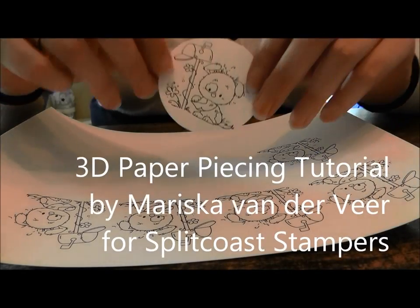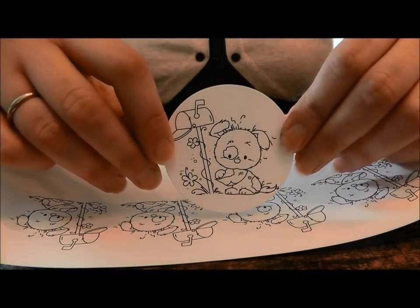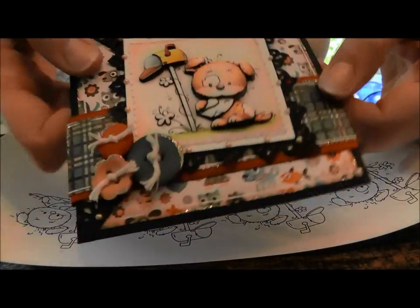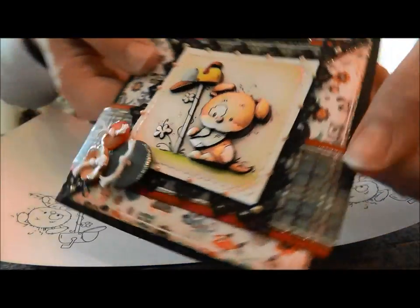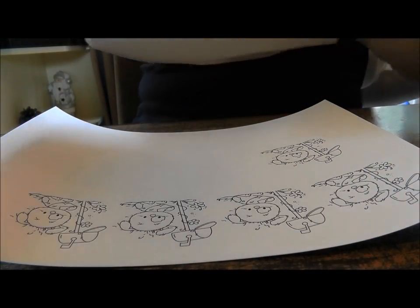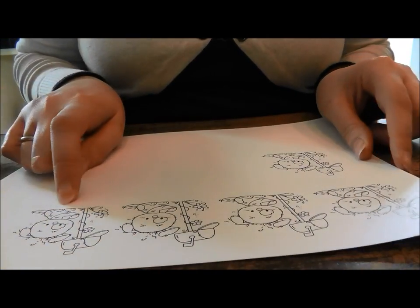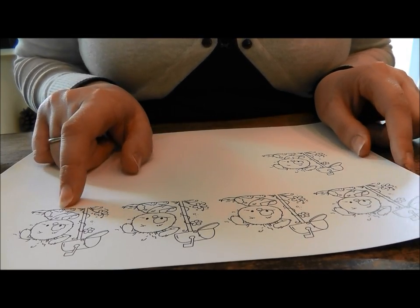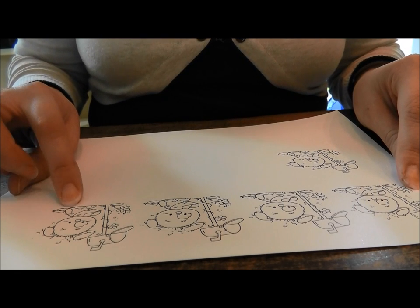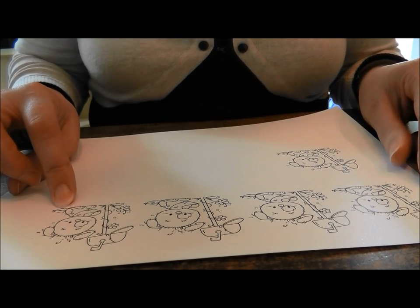Hello, this is Mariska van der Vier for Splitclose Stampers, and today I'm going to show you how to turn a stamped impression or a printed digital image into a 3D paper pieced image. These are the Naughty Puppies by WeeStamps. I use digital images available from WeeStamps, but you can also purchase stamps directly from WimsyStamps.